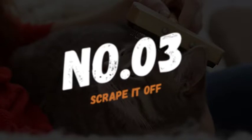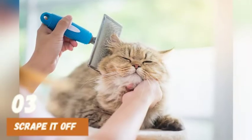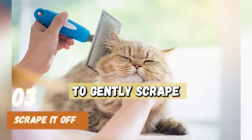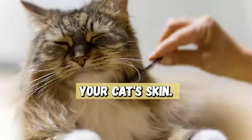Number 3: Scrape it off. Once the wax has hardened, you can begin to scrape it off. Use a credit card, butter knife, or any other flat object to gently scrape the wax off your cat's fur. Be careful not to cut or scratch your cat's skin.